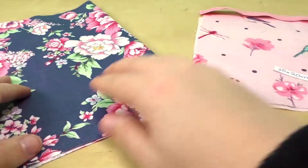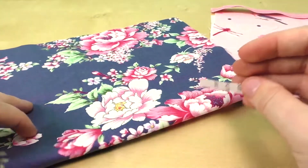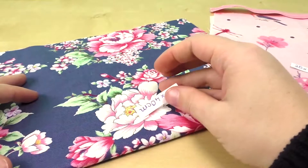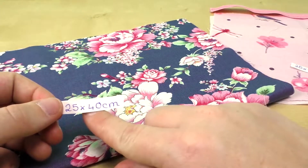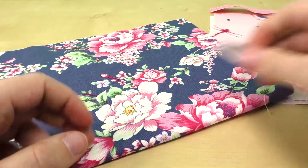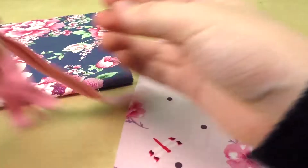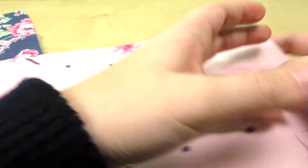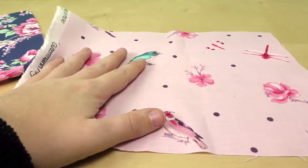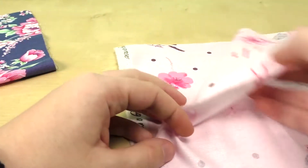We are going to press this length. We will press the stitches and press the back as well. We will press this length to the front. We will add the fabric and this is the thickness of the width. You will sew the fabric.